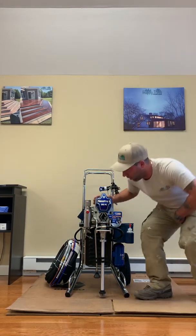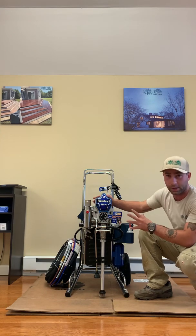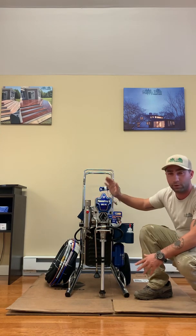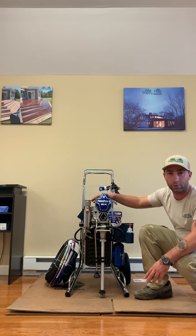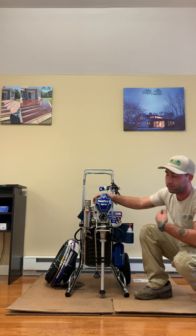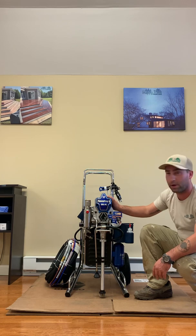This is the Graco 395 air assisted pump. We're excited to be getting this. It's the newest addition on the Happy Trees painting team and I want to give you a couple of reasons why we got it, go through the functions of the machine, and why it's very valuable to us.